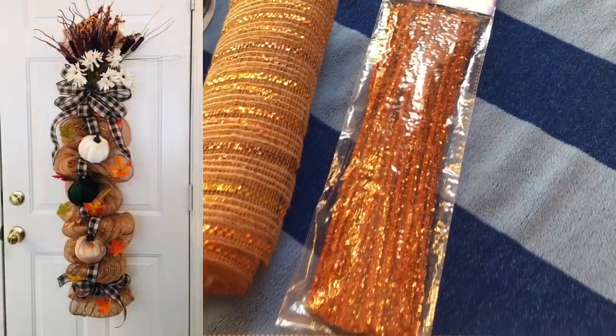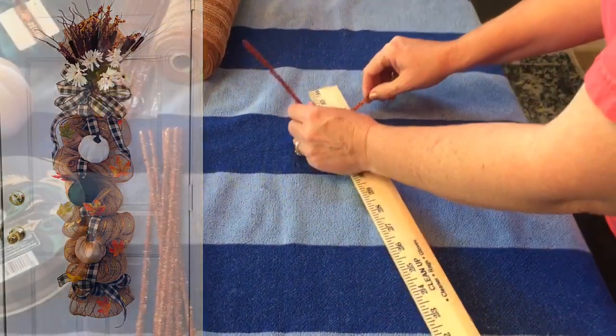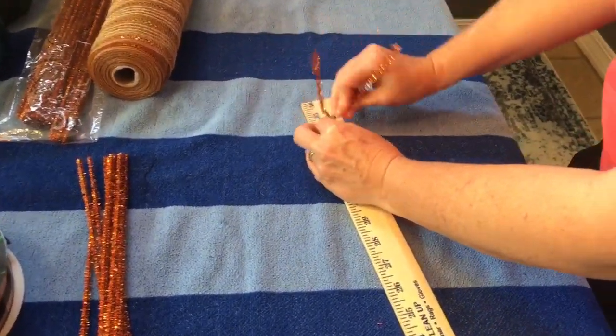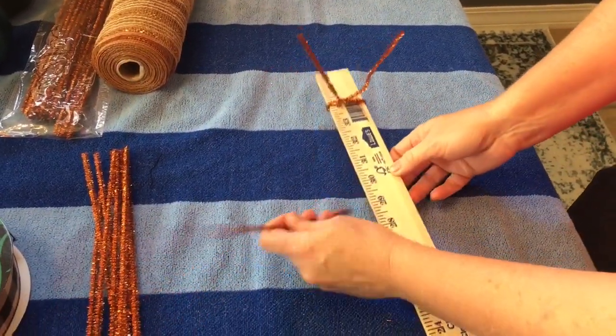Hi guys, welcome to Keeping It Simple Crafts! Thank you so much for clicking on my channel. Today we will be making a fall yardstick door swag. If you want to, you can spray paint your yardstick before you begin.